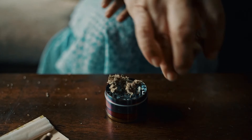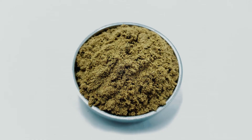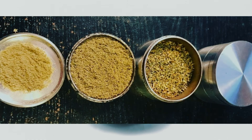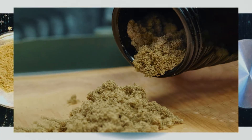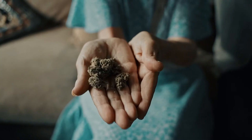Aside from collecting your own Keef through the grinding of dry herb, you can also purchase Keef at medical and recreational cannabis dispensaries. The lighter the color green it is, the purer the product. Keef is a very green color that typically has not been cleaned and most likely still contains a significant amount of plant matter.